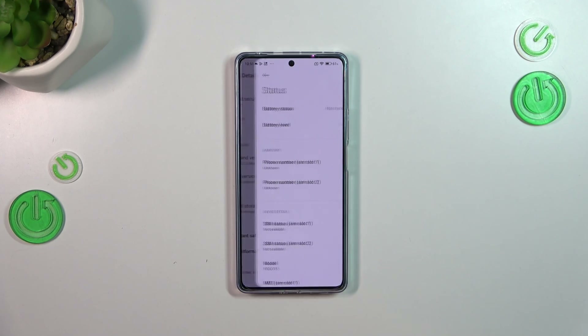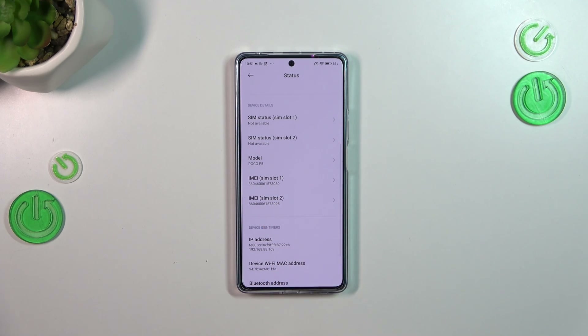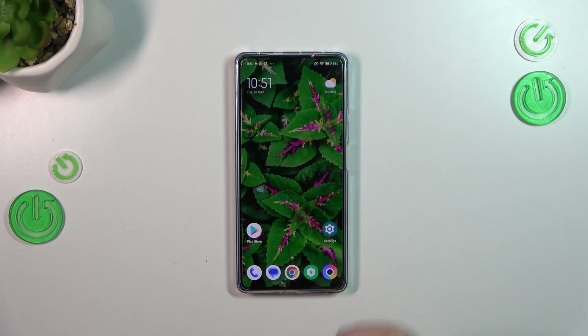Let's enter the Status, and as you can see here in the device details, we've got both IMEI numbers for both SIM slots as well. So that's all — thank you so much for watching, I hope that this video was helpful.